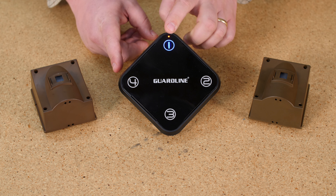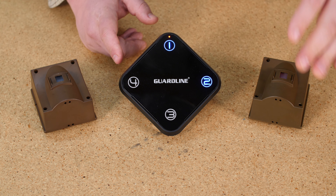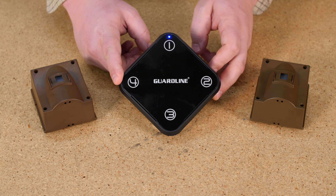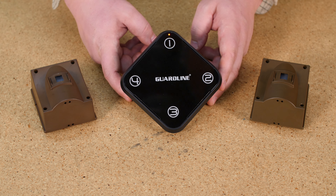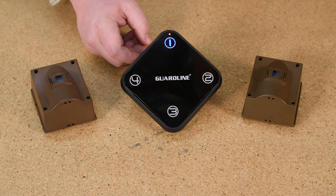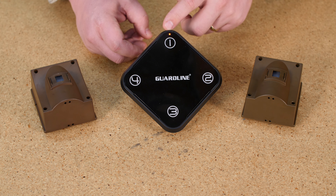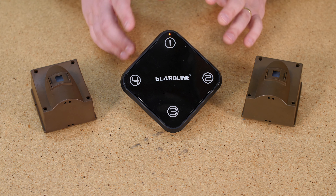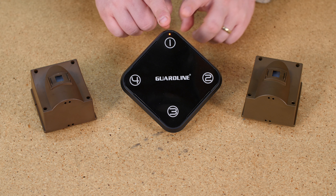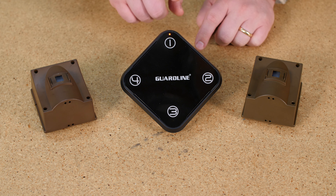The most common error when pairing two sensors to one receiver is accidentally pairing the second sensor to the first zone. We'll show you that error now. If you can't pair your second sensor to Zone 2, it's probably because you've already paired it to Zone 1. This is very common. What happens is while you're pairing Zone 1, you accidentally activate the second sensor and that sets it up on Zone 1.